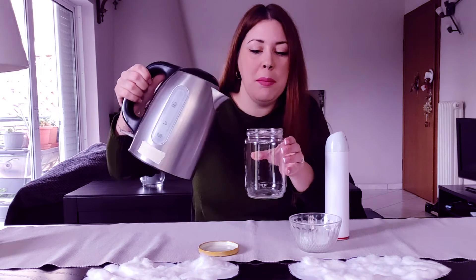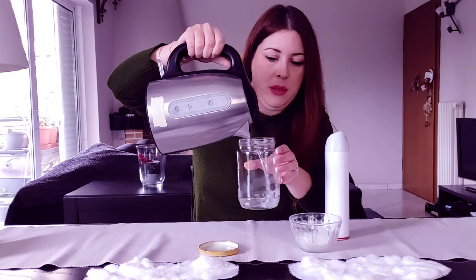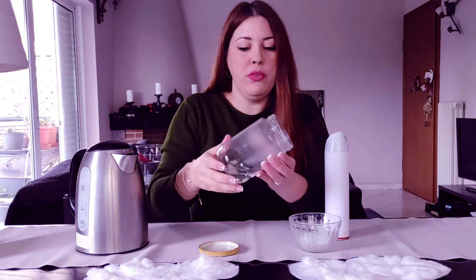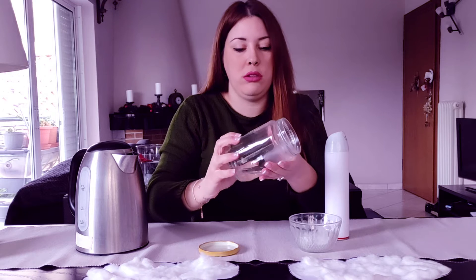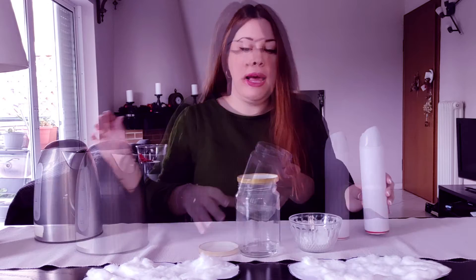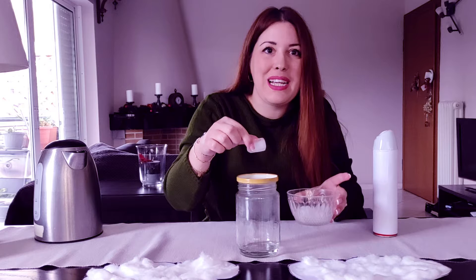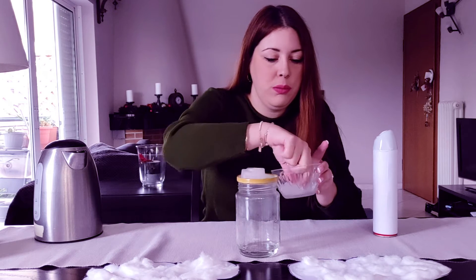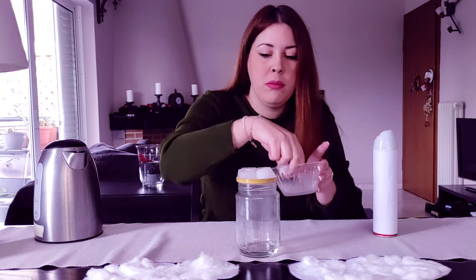First, we will put just a little bit of water inside the jar. Now we will move the water to go everywhere, because we want our jar to be hot. Now we will put the lid here and place the ice cubes. Let's count the ice cubes together: 1, 2, 3, 4, 5!